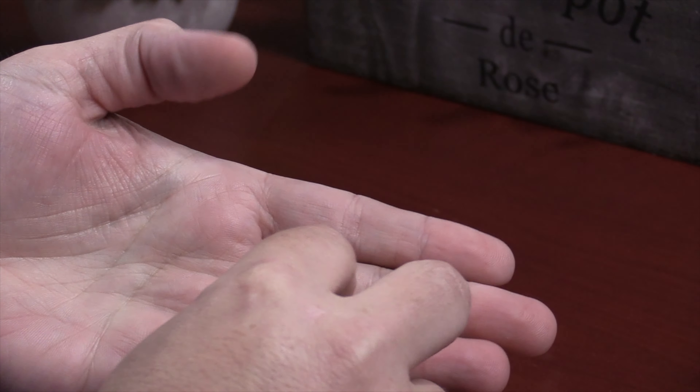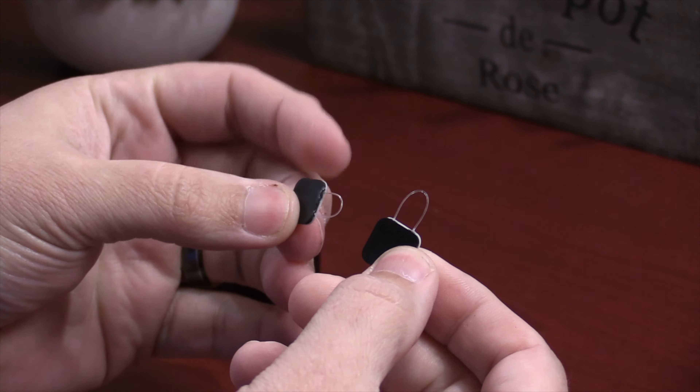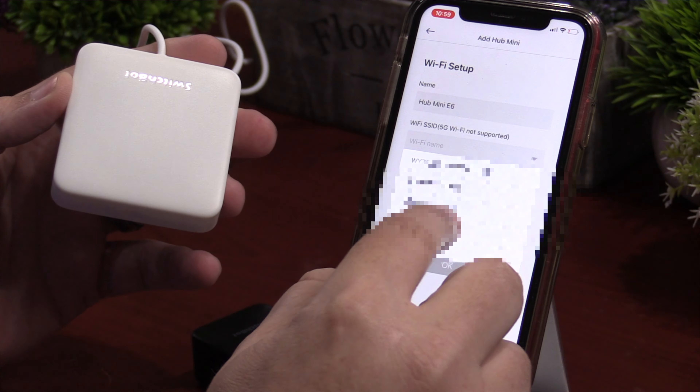They include two little attachments for the paddle switches, and you can get more of these online. If you do want to use these with any of your assistants, you definitely have to pick up one of the many hubs. This will allow it to connect to Alexa, Google, IFTTT, Siri Shortcuts, and SmartThings.